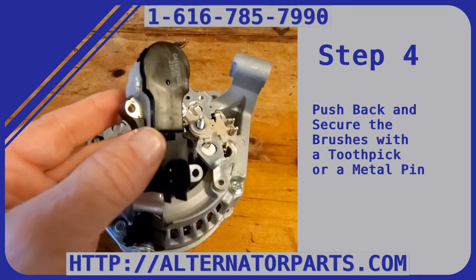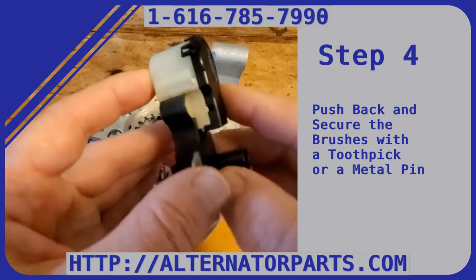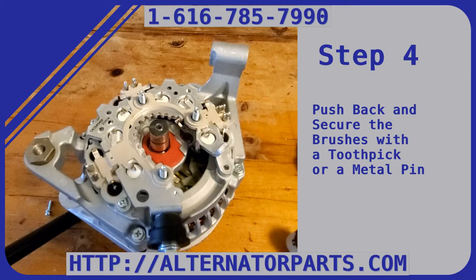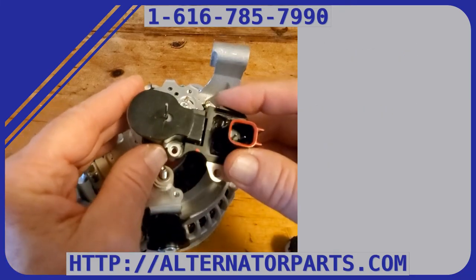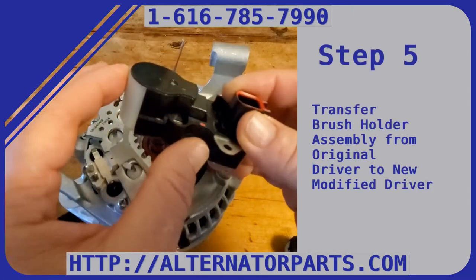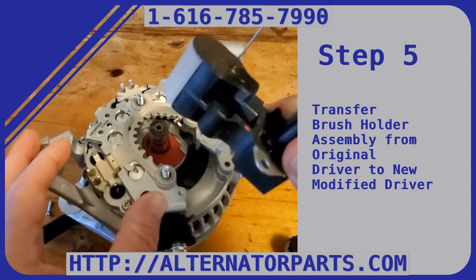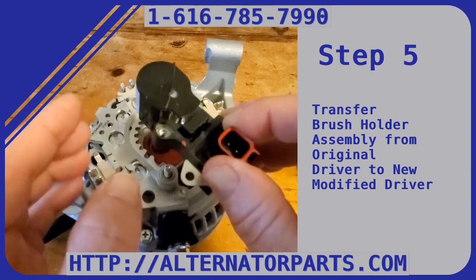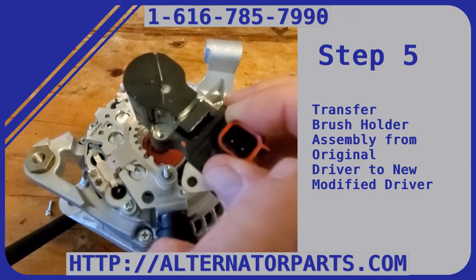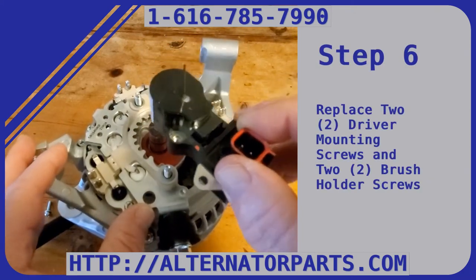You have to transfer that driver brush holder assembly over to the modified driver. When you do that, you have to push the brushes back — the brushes are right here. Push those back and put either a toothpick or pin through this little hole in the back of the brush holder to hold them back. With the modified driver, I put a new brush holder on it — it's got only one screw in it but already has a pin through it holding the brushes back.